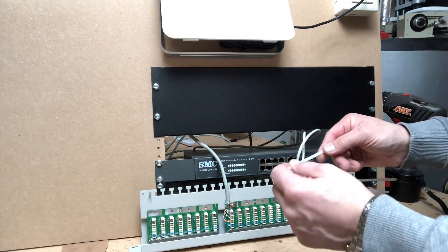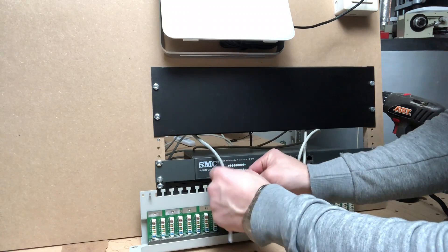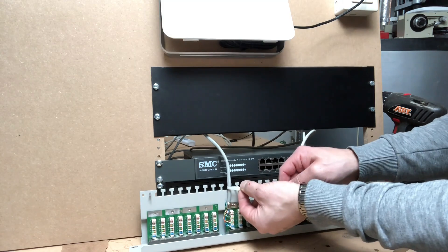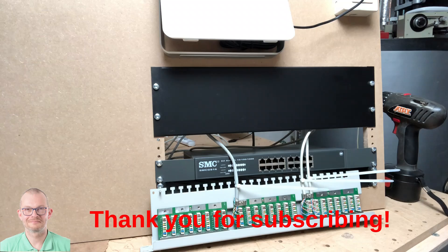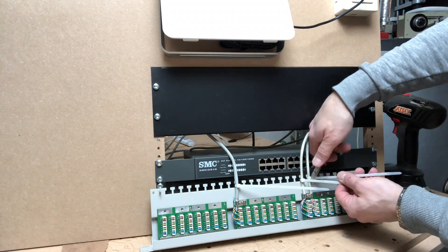For example, blue cable binders might come from the first floor, red cable binders from the second floor, etc. This way when you do extensions later you can easily identify where the cables come from — that also saves you a lot of headache. While you watch me putting in the cables, that might be a good opportunity to quickly click the subscribe button — thank you very much.